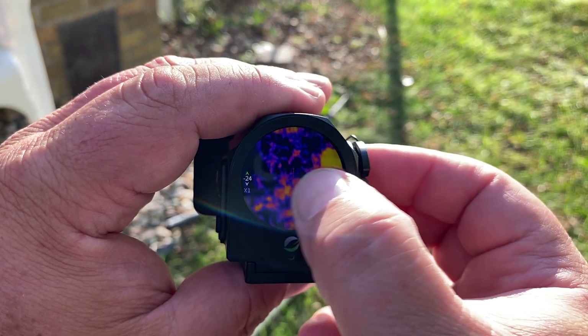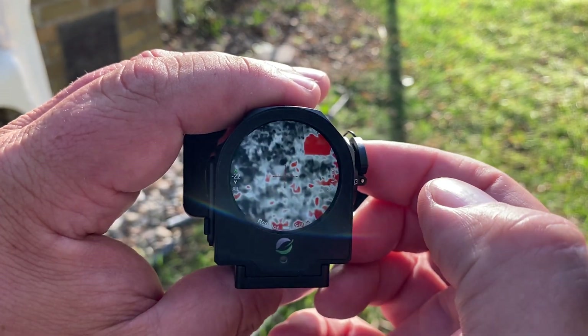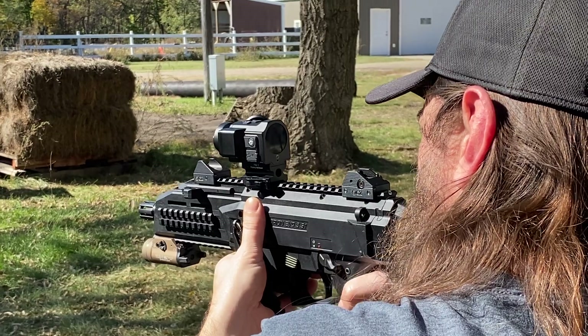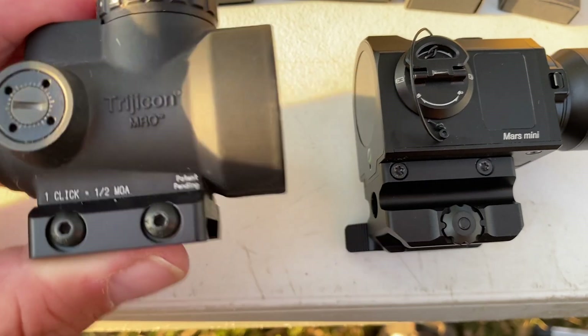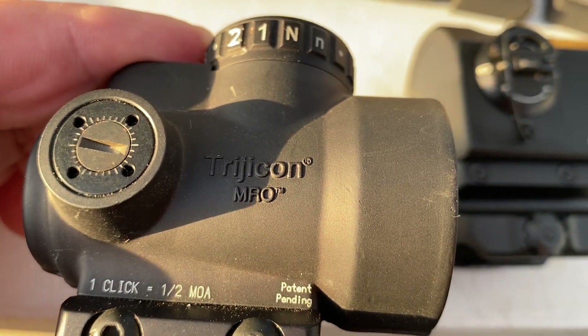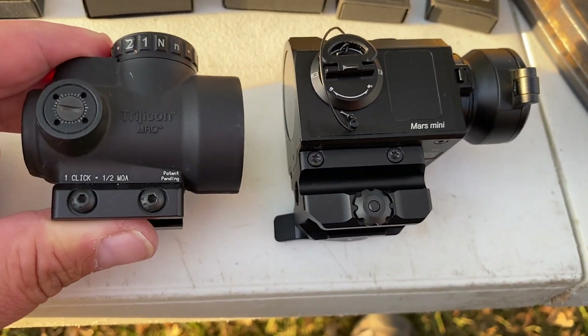Swipe it to change my color palette. This is a Trichicon RMO here — see that? Here's the RMO and here's the MARS Mini.